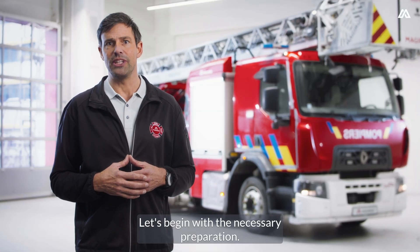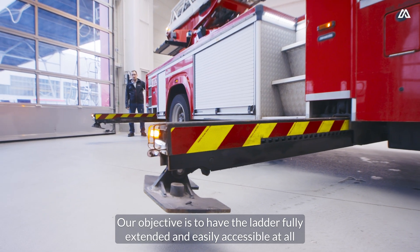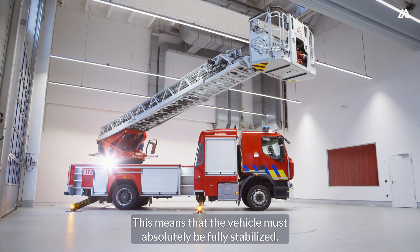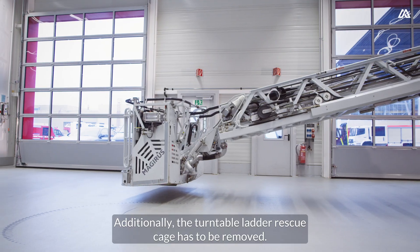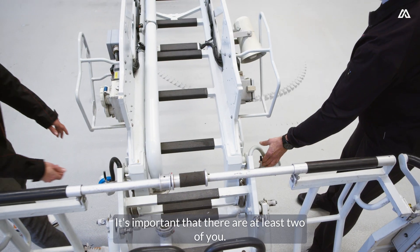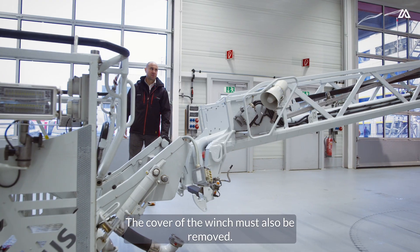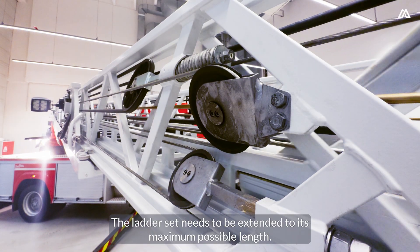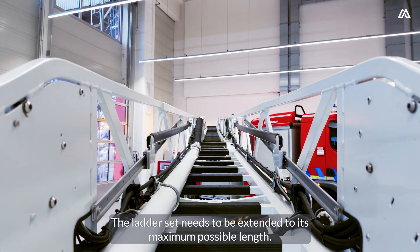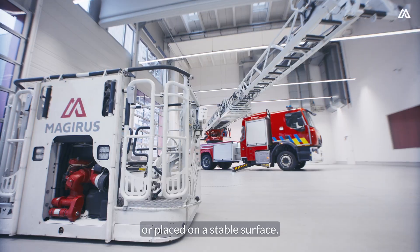Let's begin with the necessary preparation. Our objective is to have the ladder fully extended and easily accessible at all times. This means that the vehicle must absolutely be fully stabilized. Additionally, the turntable ladder rescue cage has to be removed. It's important that there are at least two of you. The cover of the winch must also be removed. The ladder set needs to be extended to its maximum possible length. It's crucial that the tip of the ladder is then either set down or placed on a stable surface.